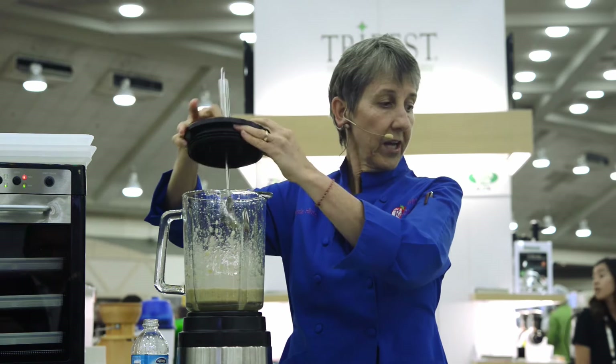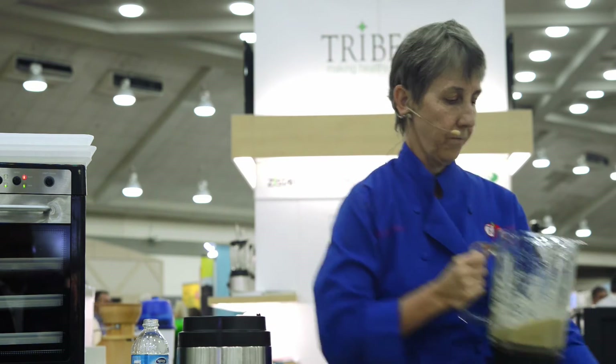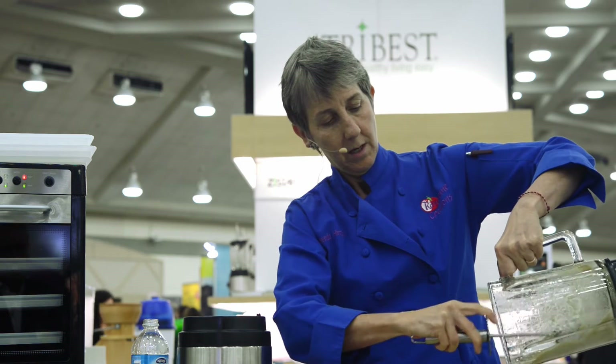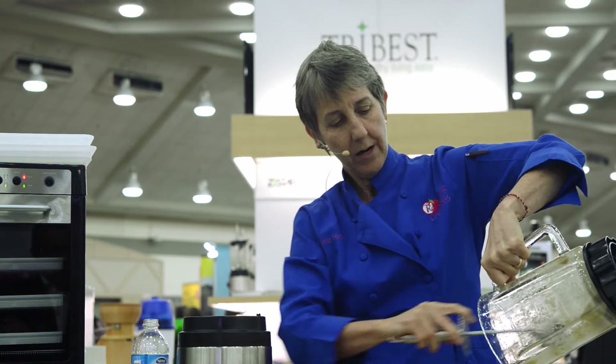We want to make sure that everything is blended in completely. I'm just going to be pouring this into a bowl and then we'll work with getting it onto our dehydrator trays so we can put it into our oven, which in this case is the Sedona combo dehydrator.